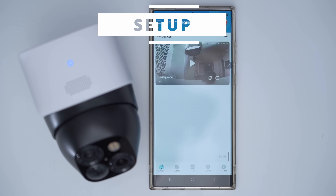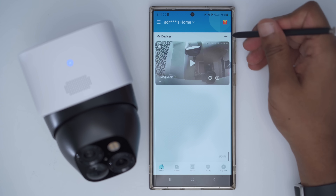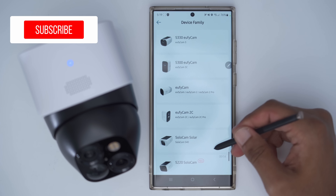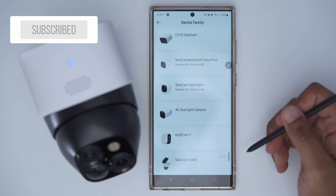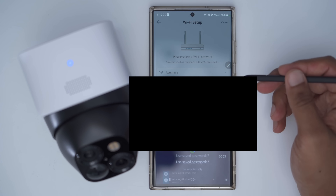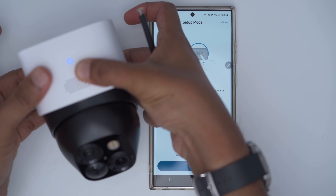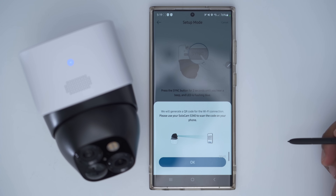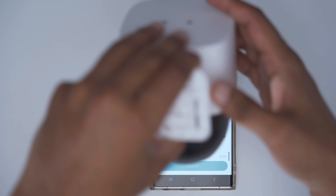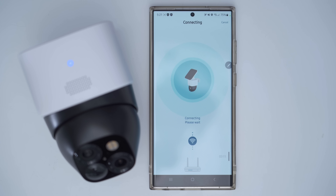Let's go ahead and add the SoloCam S340 to the Eufy security app. Once you have the app downloaded, click the plus icon, find 'battery camera,' scroll until you see the SoloCam S340, and add it to your existing home or create a new one. Press and hold the sync button for two seconds until you hear a beep, then scan the QR code with the camera. Connecting to the Wi-Fi network — setup was successful.